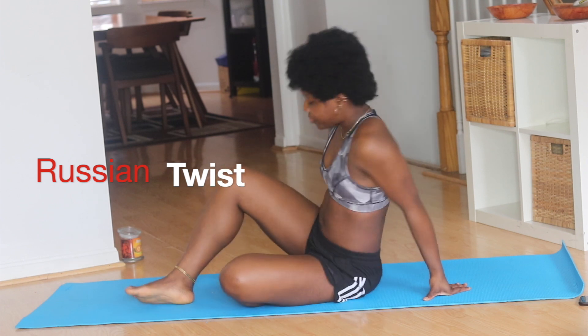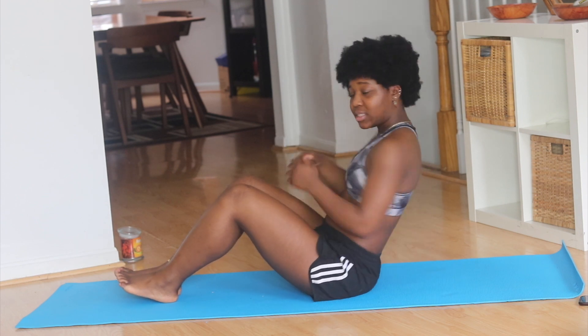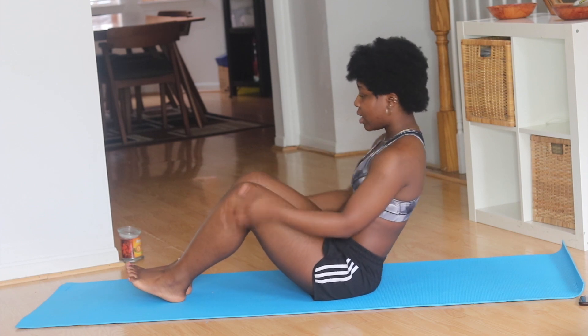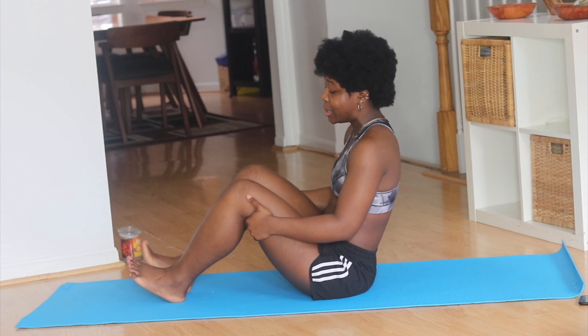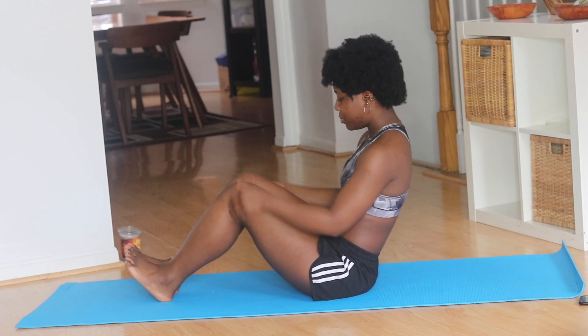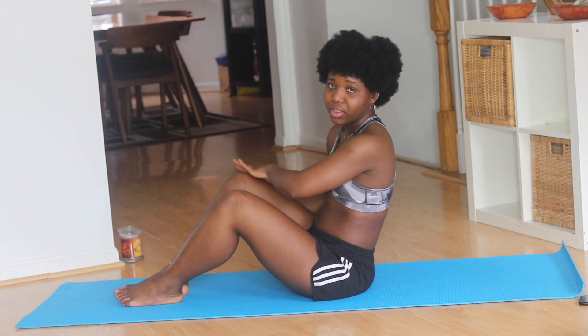We're going to move on to the next exercise — we're going to do the Russian Twist. Pretty easy. Go side to side, side to side. Make sure your foot is not on the mat while you go side to side. If you do want to do it with your foot on the mat you can, just make sure you're not flat on the mat — keep your heel on the mat. We're going to do 20: 10 on one side and 10 on the other side. Let's go.